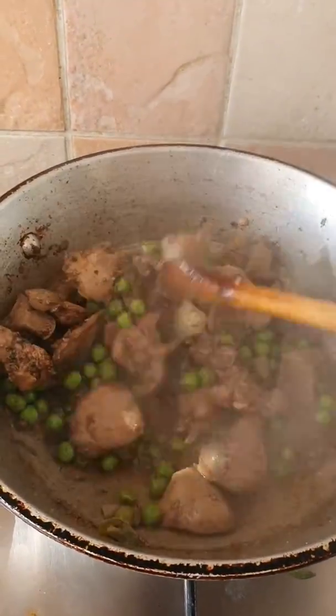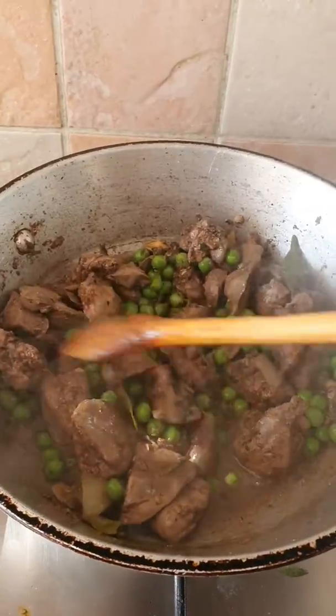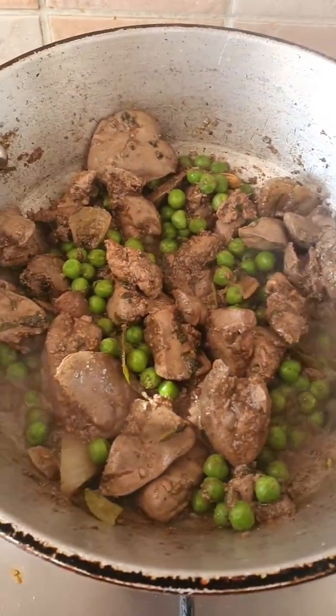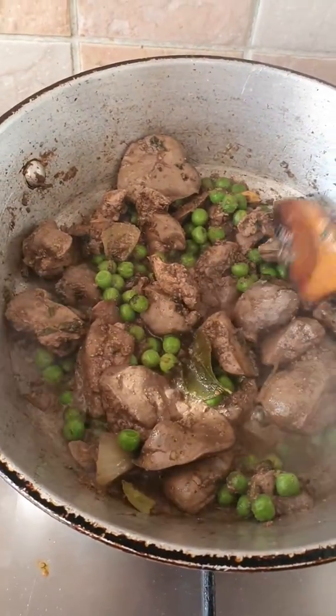Really nice and simple. Or you can just have it with a baguette. And that is perfectly cooked — there you have it. My liver with peas. Very simple recipe but really, really delicious.